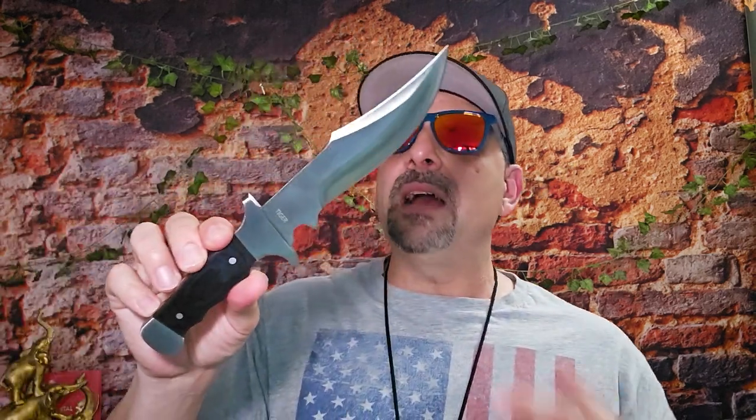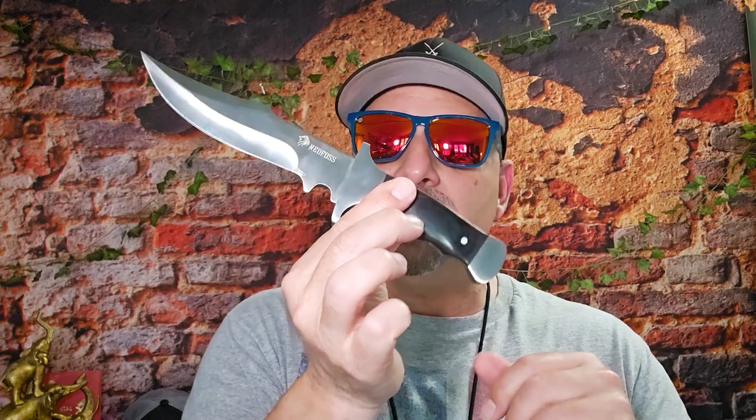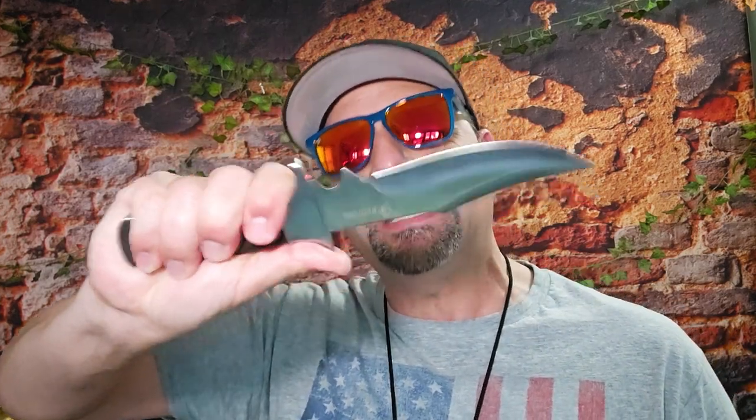For about 30 bucks, if this thing performs as good as it looks — if it can handle wood tests, batoning, heavy cutting, bark skinning, heavy downward throws without anything wiggling or rattling — then it's a great deal. Even with the small drawbacks around ergonomics and discomfort, you can still get the job done. You really can't complain at this price point if it holds up on the test.